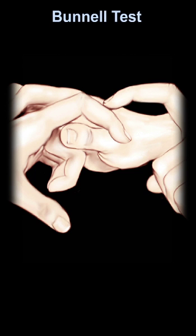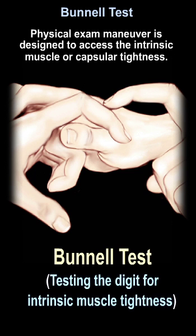Bunnell test. This physical exam maneuver is designed to assess intrinsic muscle or capsular tightness.